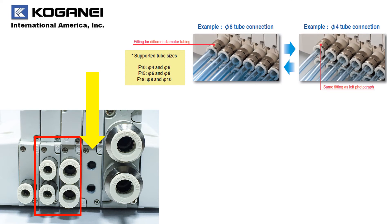Within Koganet's F-Series, all of our push-to-connect fittings are metric. We do offer a female thread 1/8 inch NPT for North America. Something else unique to Koganet is our dual-use fitting, which allows the fitting to be connected to two different types of tubes with different outer diameters. This reduces the time needed to select fittings based on your tube size.